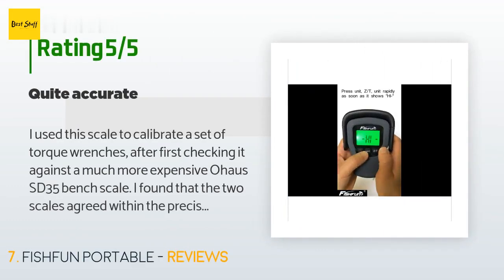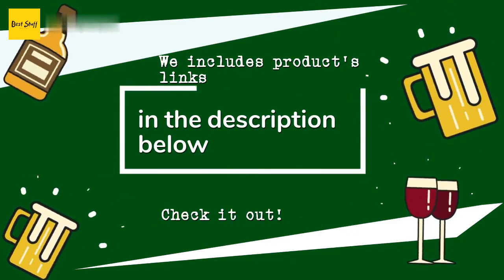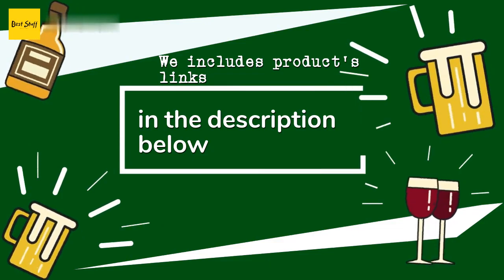This product is rated 4.7 stars from 429 customer reviews. A customer said: I used this scale to calibrate a set of torque wrenches after first checking it against a much more expensive Ohaus SD35 bench scale — I found that the two scales agreed within the precision of each of them over the full range of weights. This scale functioned flawlessly and seems well made given its low price. I couldn't be happier with it — a great value. Thanks for watching and hope you liked it. All the links about the products will be in the description below.